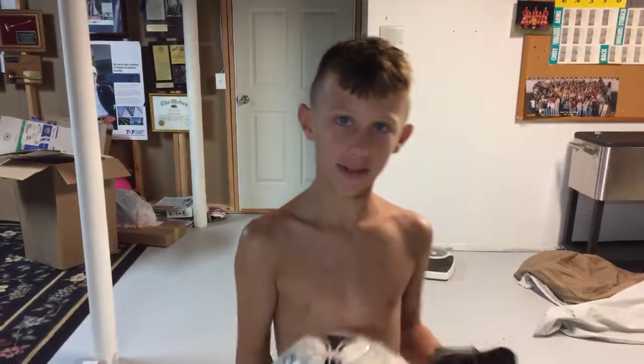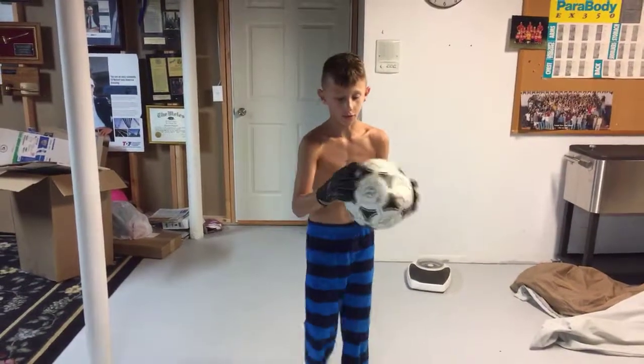They can get damaged pretty easily, as you can see, especially the outside of the glove. The outside of the glove gets torn a lot.